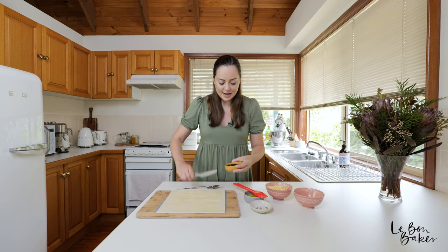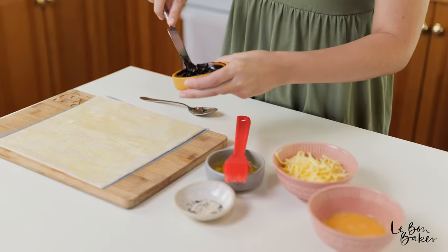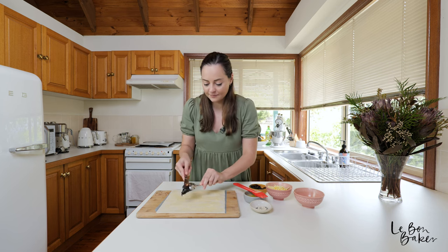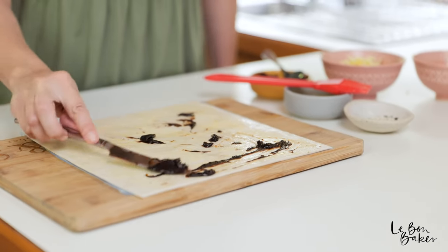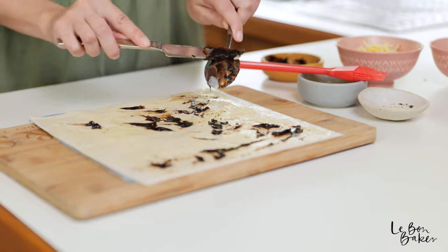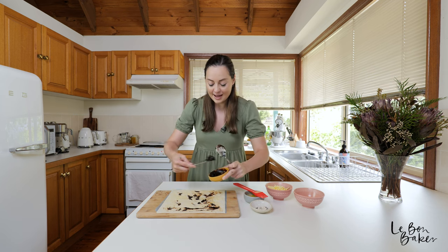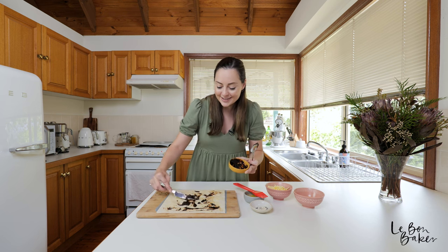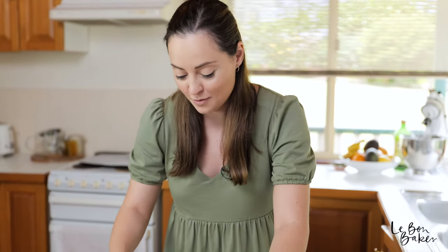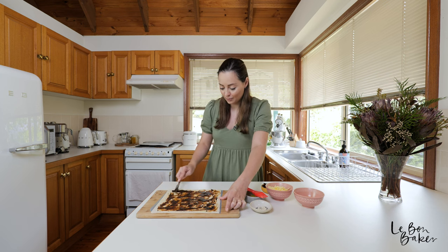Now it's time for the vegemite. I'm going to give it a little mix to get it nice and easy to paste on. You can do it with the back of a spoon or a brush. With the vegemite it doesn't have to be perfect because it's all going to melt in together. It really just depends — if you're a vegemite fiend you can put on extra, and if you've got visitors from overseas who are just being introduced to vegemite, probably go a bit easy on it. Let me know in the comments how thick you put your vegemite or marmite on your toast — I like mine quite thin but I've seen people who literally paste it on.